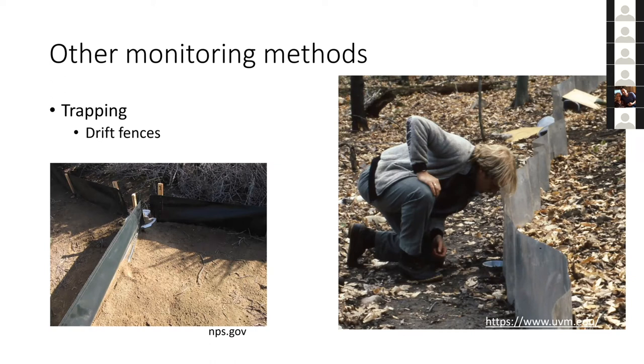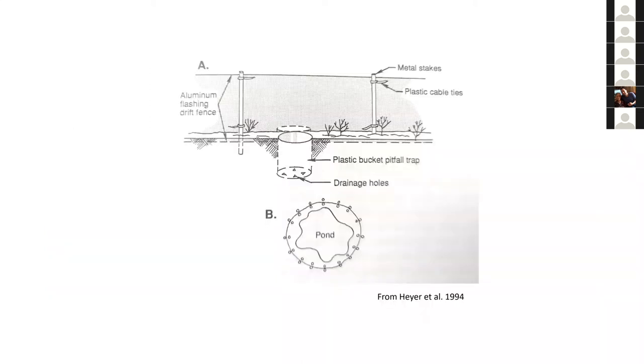With drift fences, you put small fences into the ground so animals run into them and fall into a bucket. You check the buckets a couple times a day. People have encircled entire ponds to monitor all recruitment and adults coming in and out. With buckets on both sides of the fence, you know which direction the animal was traveling. This is good for population demographics and picking up rare species, like salamanders that only come out during big rain events or when breeding.